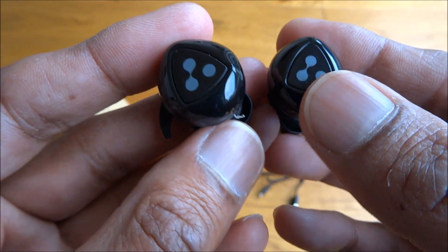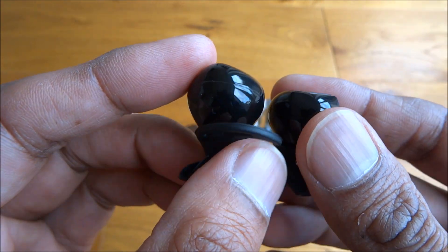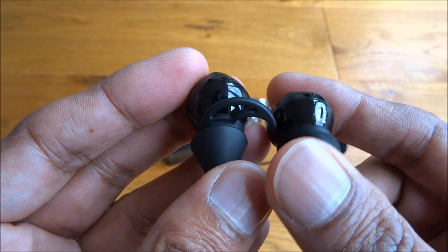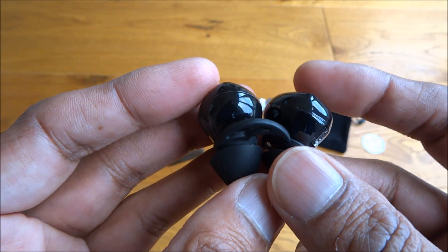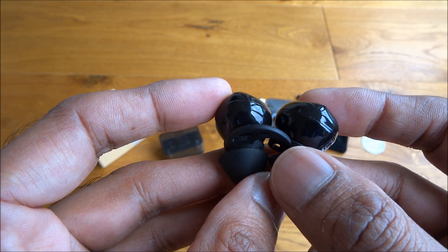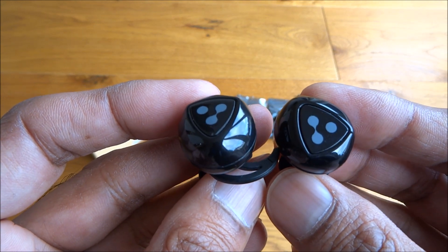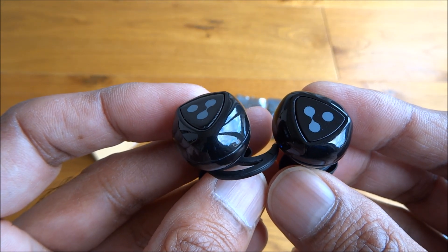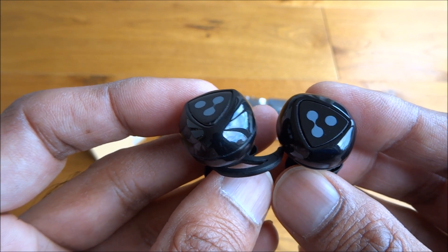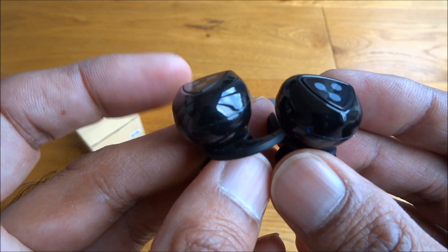There are actually buttons on each side to power on and pair the two devices — they just pair automatically. The left one is your main one and the right one is the secondary device, so the left is used for pairing. You can also use these for taking a phone call as well, as there's a built-in microphone — I've tested that and it seems sufficient, no issues there.